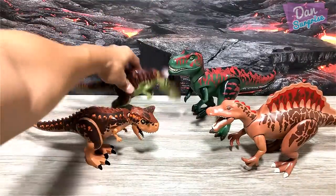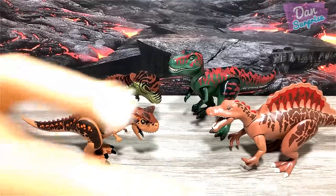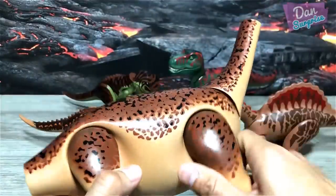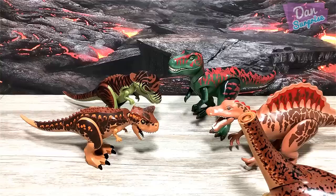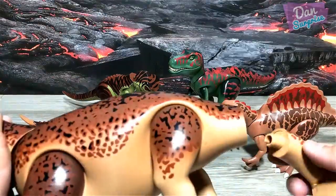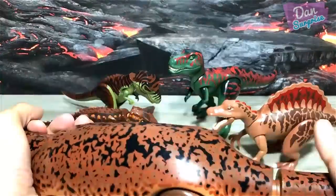Next up we have a Brachiosaurus from Playmobile — the arm lizard. We need to fix the head and the neck. Let me find it — it is right over here. So we need to fix up the head first and the tail.